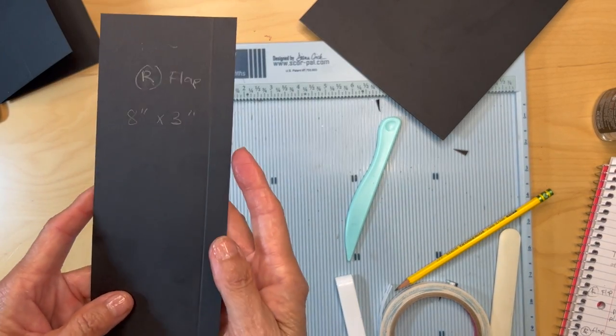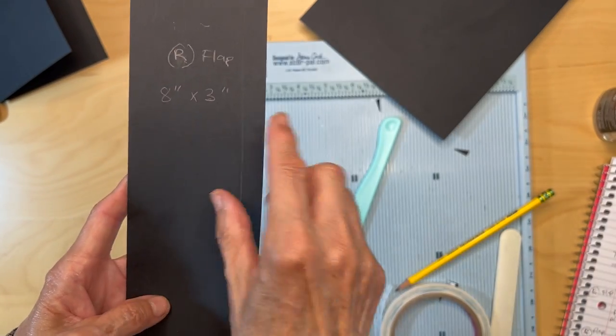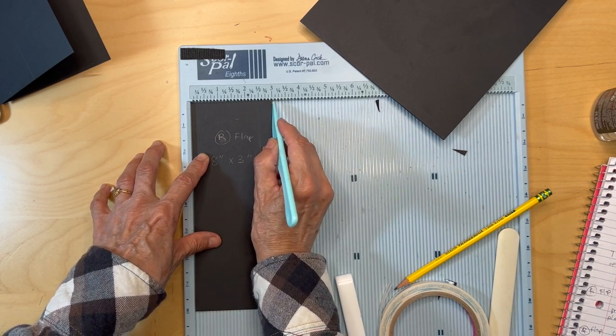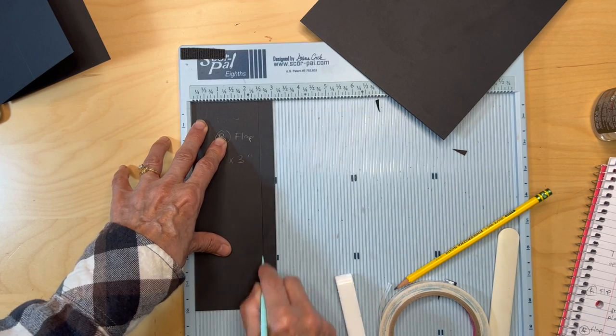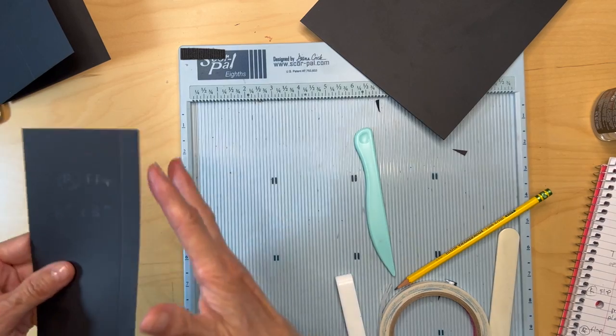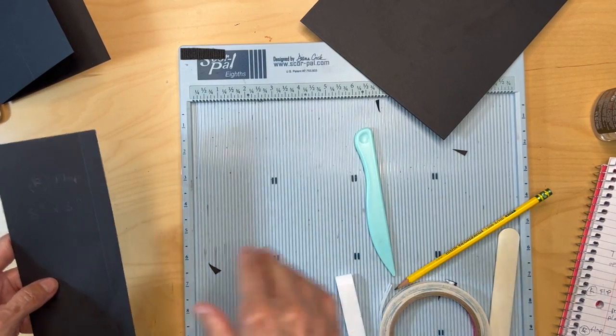You're also going to have a right outer flap: eight inches tall, three inches wide. Put it in your scoreboard and measure your half an inch from the three-inch side. Go ahead and fold, burnish, miter the corners, and put on your score tape.